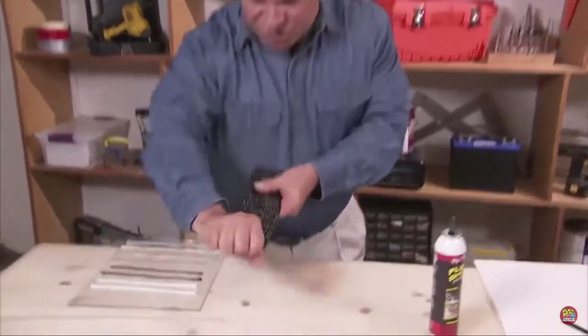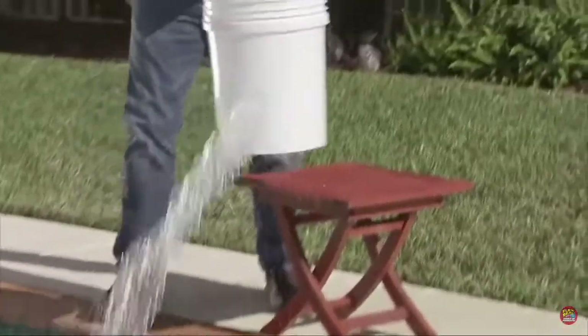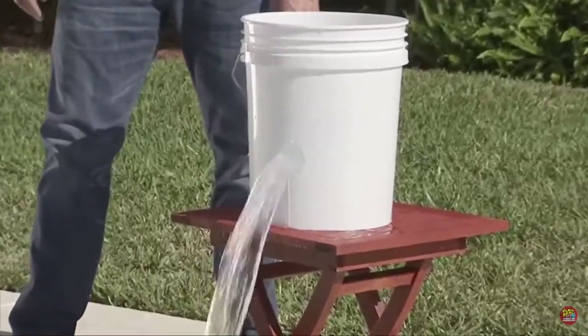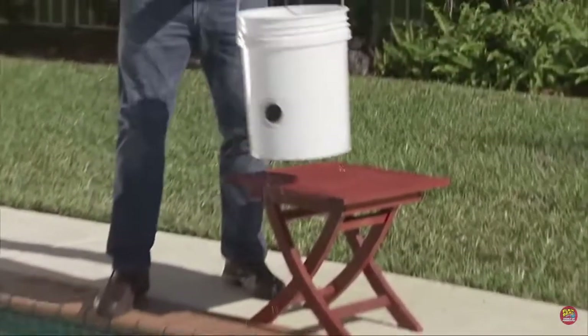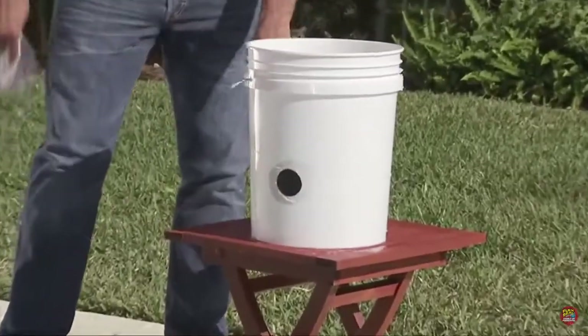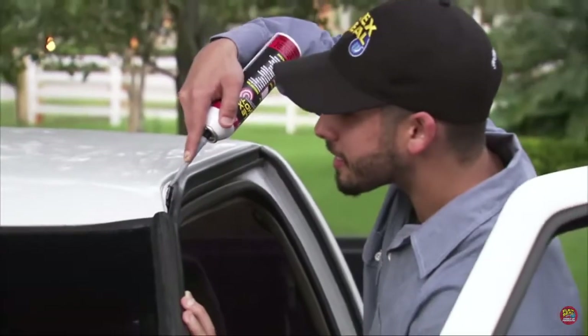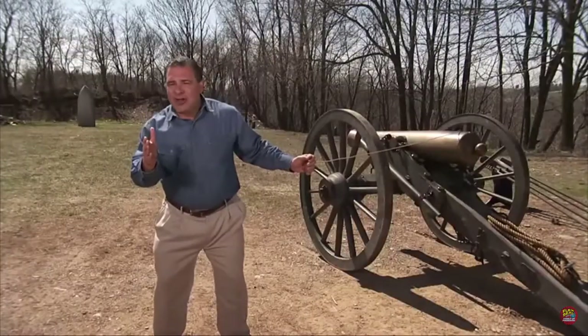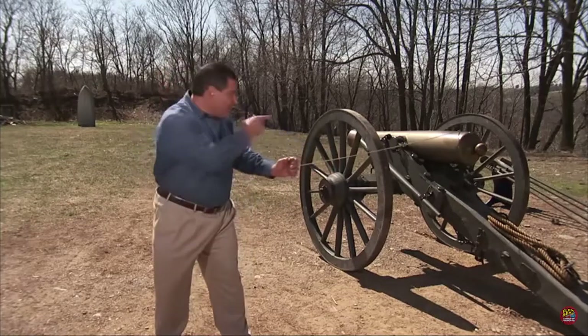Water gushes out of this huge hole, but after it's sealed with FlexShot, there's absolutely no leaks! That's amazing! FlexShot is a super strong adhesive — ideal for all your repairs. To show you the strength of FlexShot, I'm gonna blast holes in that boat with this cannon.